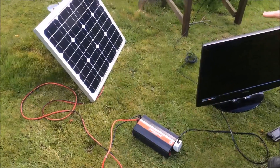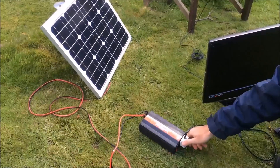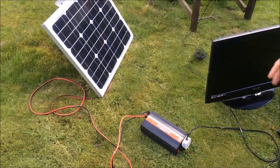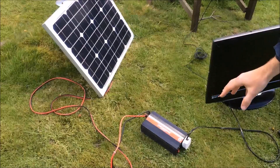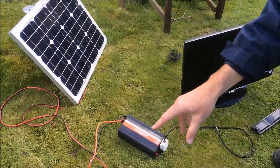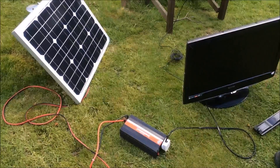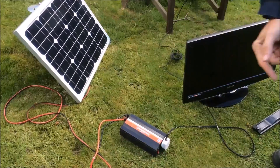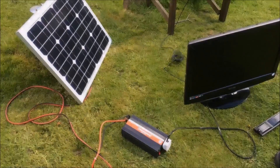This inverter can run up to 500 watts. This television is only 70 watts, so you could run two or three small appliances off this inverter. But the more things you run off the battery through the inverter, it will of course drain the battery quicker, and in turn you may need a bigger solar panel to top the battery up.